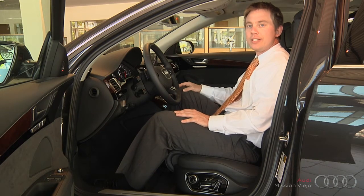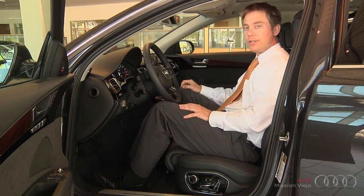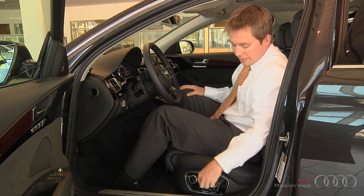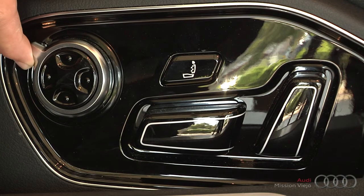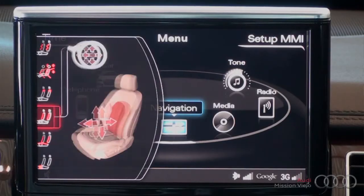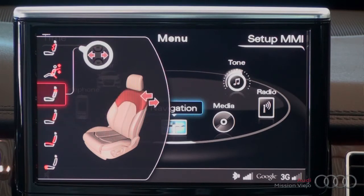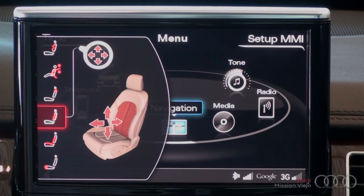One thing they've done a little bit differently in this car is they've put the seat adjustments up on the screen in the center column. There's a button here that is a little dial, and as you push up and down on this button, a seat display comes up on the screen. If you push up, you scroll to different portions of adjustments for the seat.